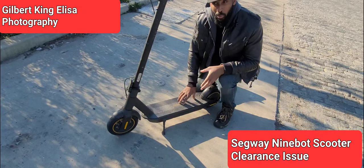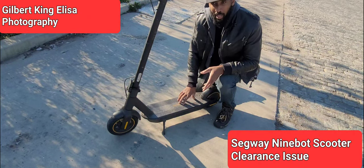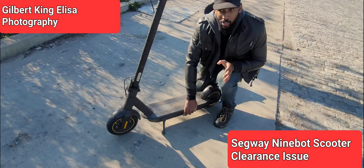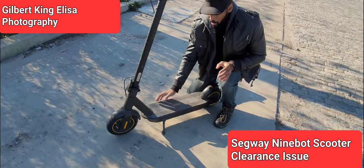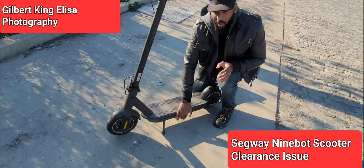Segway is going to come out with a new scooter pretty soon — it's pretty pricey and I hear a lot of good things about it. Hopefully they have corrected this problem. If you look at a lot of Ninebot Maxes, look at the bottom and see how many scratches they have from hitting the curb because of the low clearance.